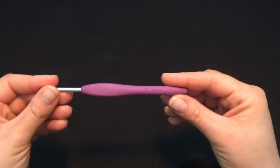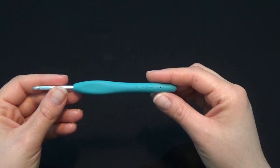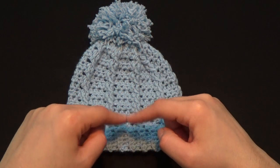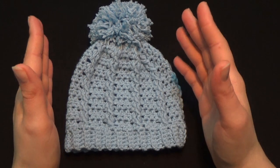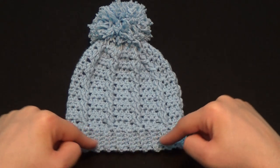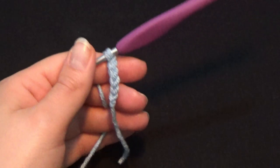The crochet hooks I'm going to use: a 4mm one to crochet the rib stitch in the beginning to make the band, and then the rest of the beanie I'm going to crochet with a 4.5mm crochet hook. The reason I'm doing this is because when we work cables in crochet the project tends to shrink a little bit. My first sample came out straight with no stretch, which is not what we want for a hat to fit nicely on our head.